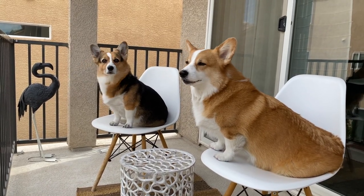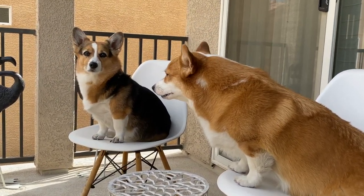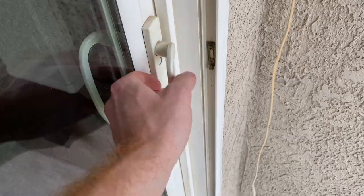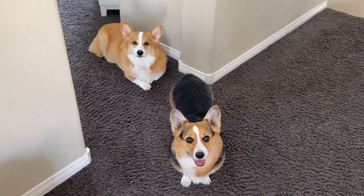Are you guys going to get your collars on if we're going to go to the park today? You guys want to go play in the water park? Hammy, do you want to go see all your friends? Are you guys ready to go have some fun?